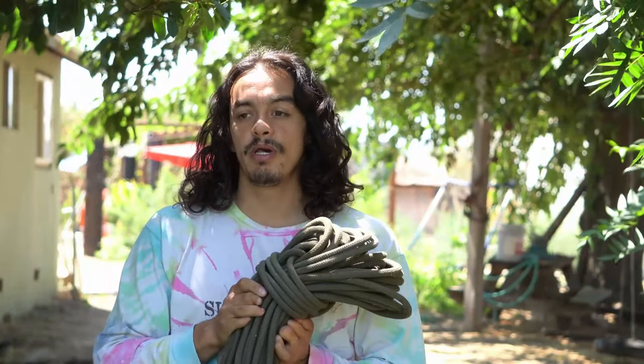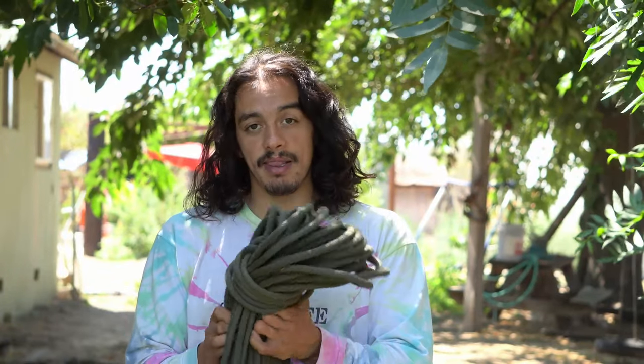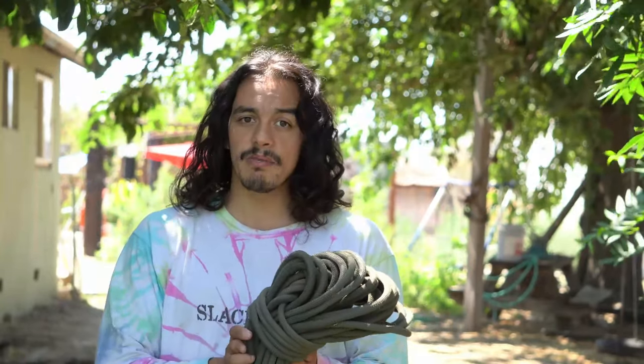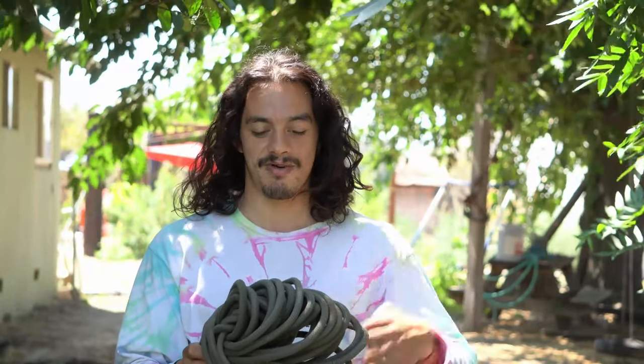First thing is first — the most obvious thing to any tree net is our perimeter rope. For the perimeter rope I like to use anything that's really static; you don't want to use dynamic rope for this. I also like to use something at least 10 millimeters in diameter to get that extra strength and durability. You don't want to skimp on the cost on the perimeter rope, mainly because this is what's holding your people up when they are on the tree net, and you want it to last many many years.